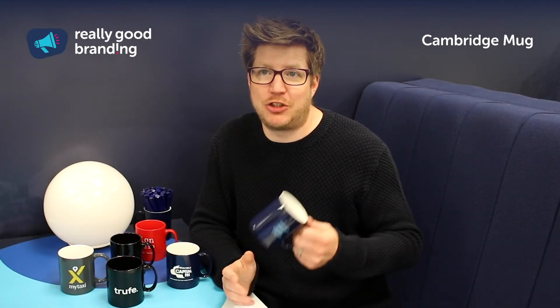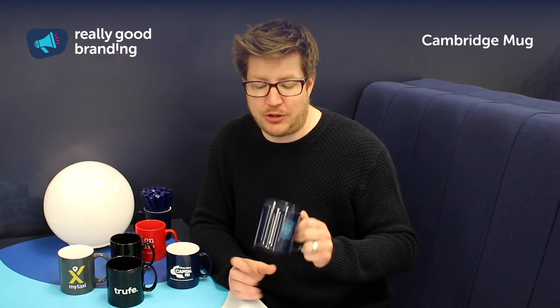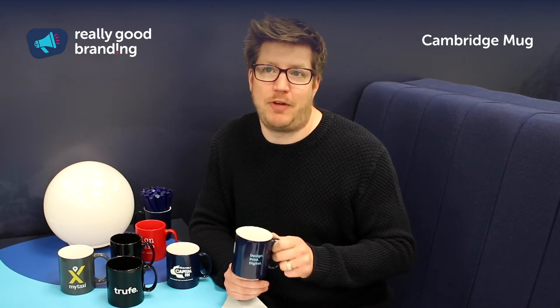With a 300ml capacity you're going to get a good decent cup of tea or coffee in there, so it's not going to be a small thimble worth of drink, which again makes it one of the most popular coffee cup shapes that we have available.